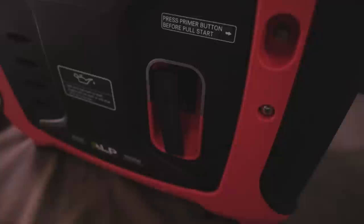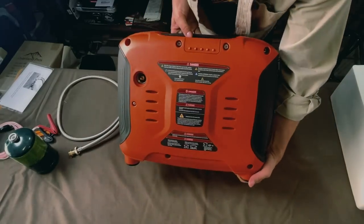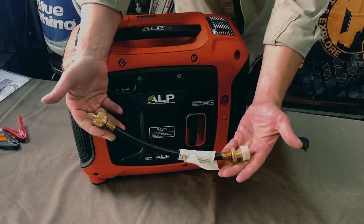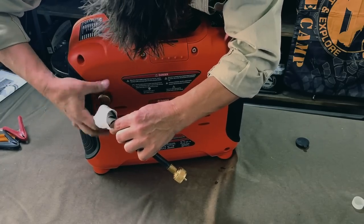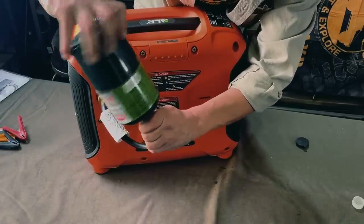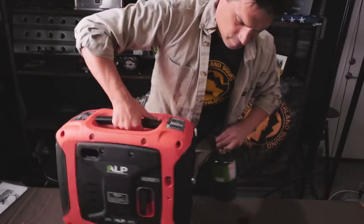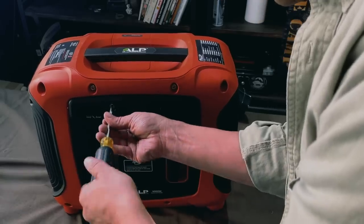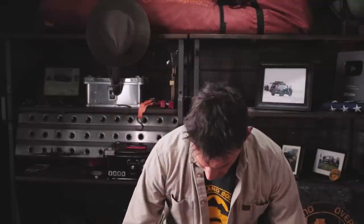Let's connect this. We've got our pull start there, we've got a primer there, we've got our choke there. And on this side, we have our connector. So let's connect it. I'm going to attach this like that, and screw this end on here — not ham-hand it. Boom, just like that. Now it's supposed to take three cranks in order to start it. Let's see what it actually takes. Let's see if we can get this thing started.